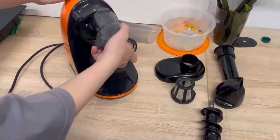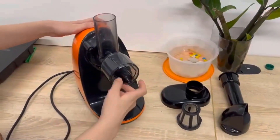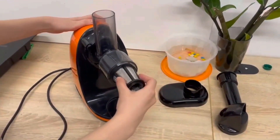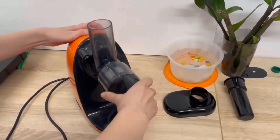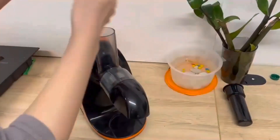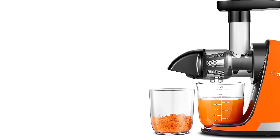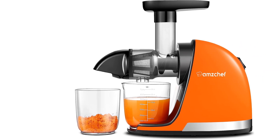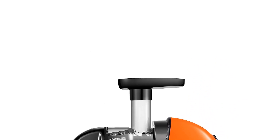Although this juicer doesn't have any extra features, it performs its basic functionalities well. Our test juices all had fresh flavor and excellent texture. Very little pulp made it into the juices, but the downside is that a lot of juice stayed in the pulp — the Ampschef's yields were lower than its more expensive competition. We also lamented its lack of a drip-free spout, as we got sticky dribbles on the counter and base of the machine.